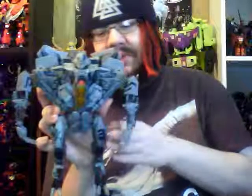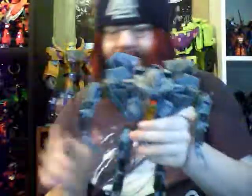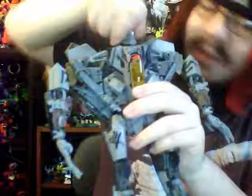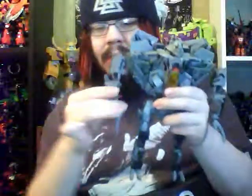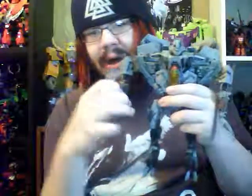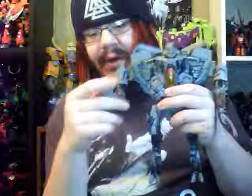How's this guy's articulation? Good old Jet-Rita has got some good posability. The head can rotate left and right, which is more than I can say for the Titans Return guys. The arms are on a joint that can move in and out — that's a bit weird. He's got an elbow that can go up pretty far, a swivel, and another swivel. Elbow bend goes about that far. Hands can hinge up and down.